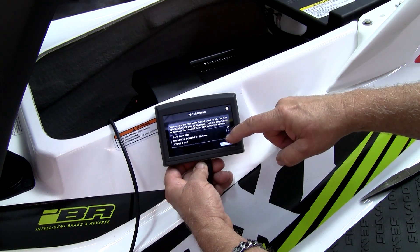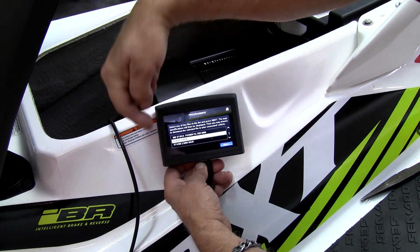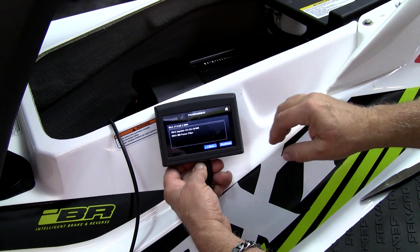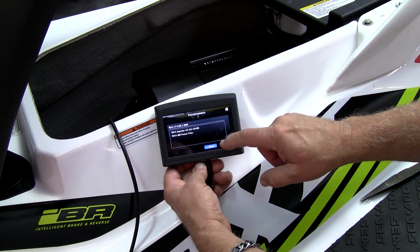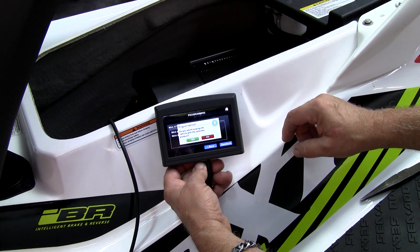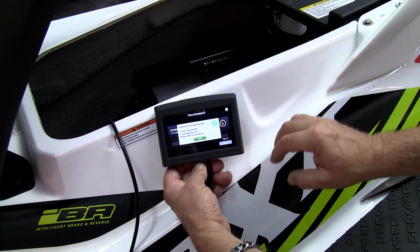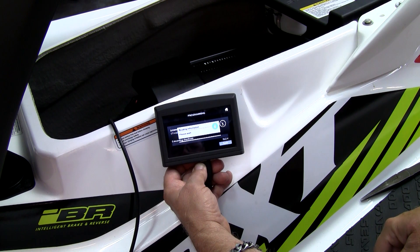Select the file that you want to install in your ski. Press next and the list of the required parts will appear. If this matches the list of parts installed on your ski, press the download button to proceed with programming. Press yes. Make sure the key is on and press OK.